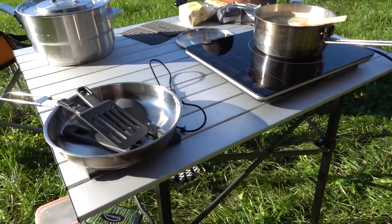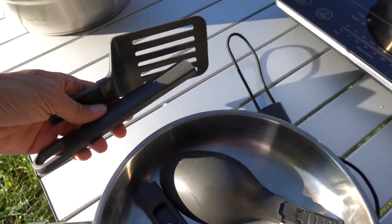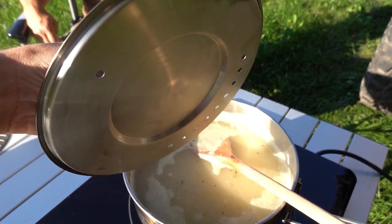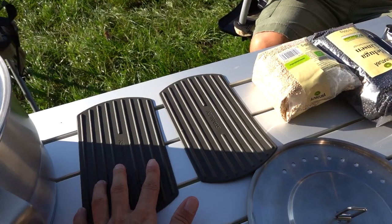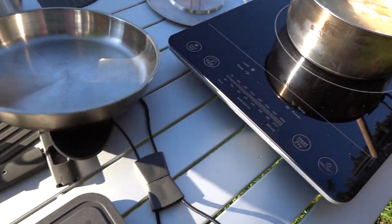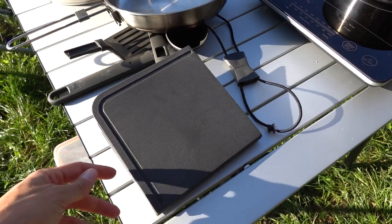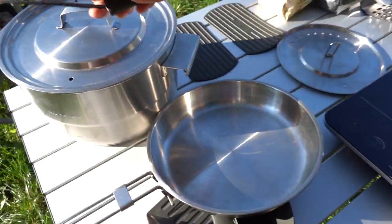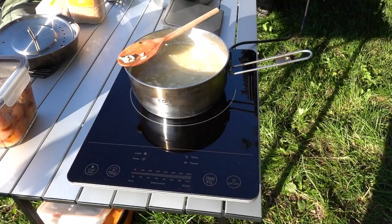We replaced our old MSR cooking set last year with the Stanley cook set, which works with induction — great for our setup. The set includes a frying pan, plastic utensils, a big pan, a medium pan with a cover that has holes for draining water, two pan stands, and a cutting board. Everything packs inside the larger pan, is secured properly, and takes up minimal space in the car.